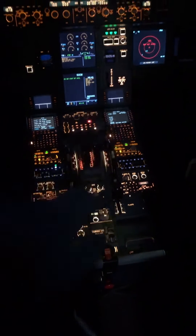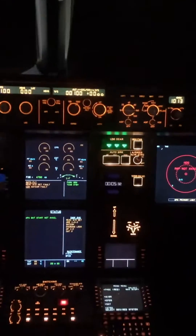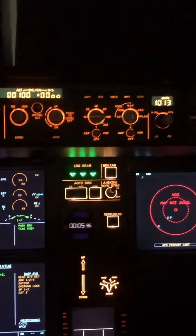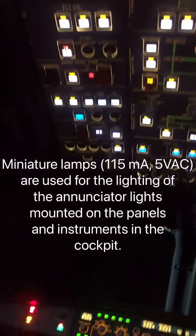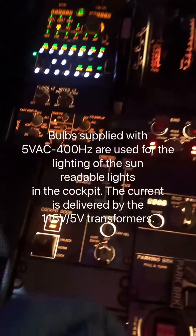Today let's look at the eBus A320 annunciator light test and dimming function. If you look at the control knobs and switches, there are lights on those switches and knobs — those lights are called annunciator lights. When we do this test, we're basically checking whether all the light bulbs are functional.